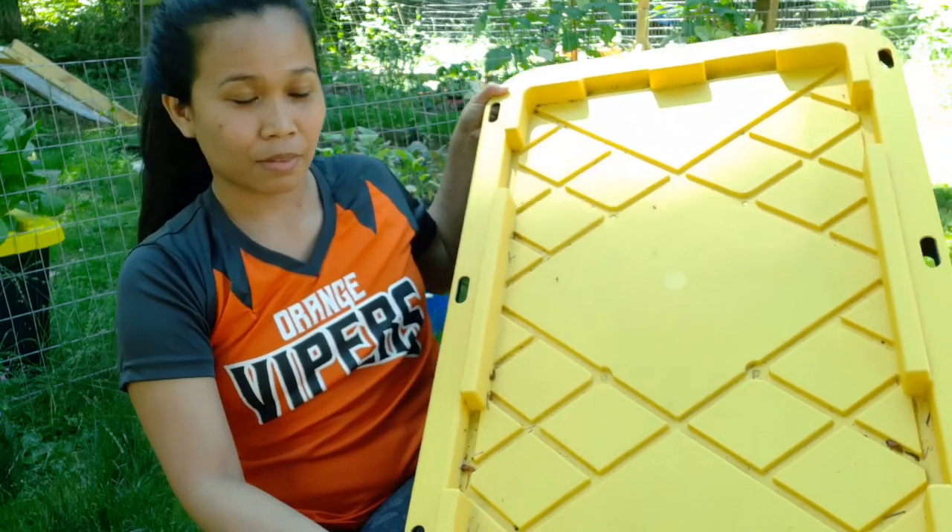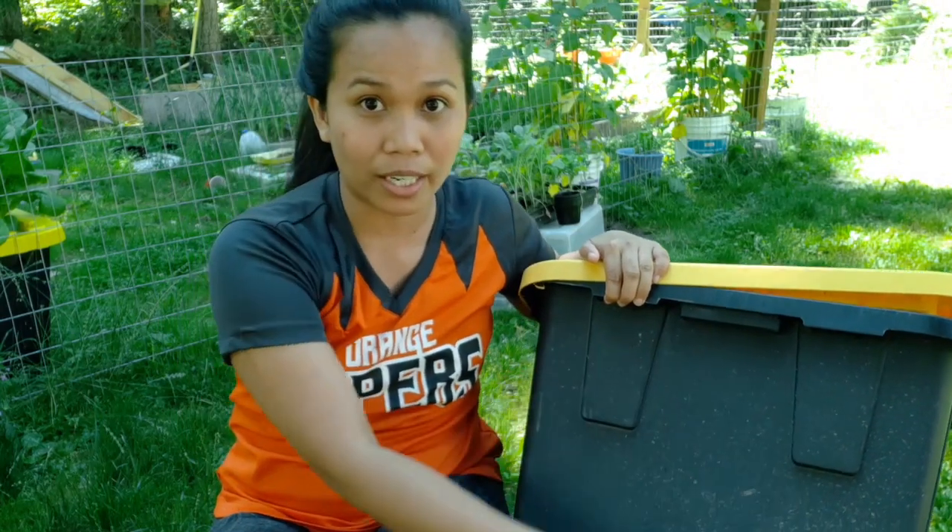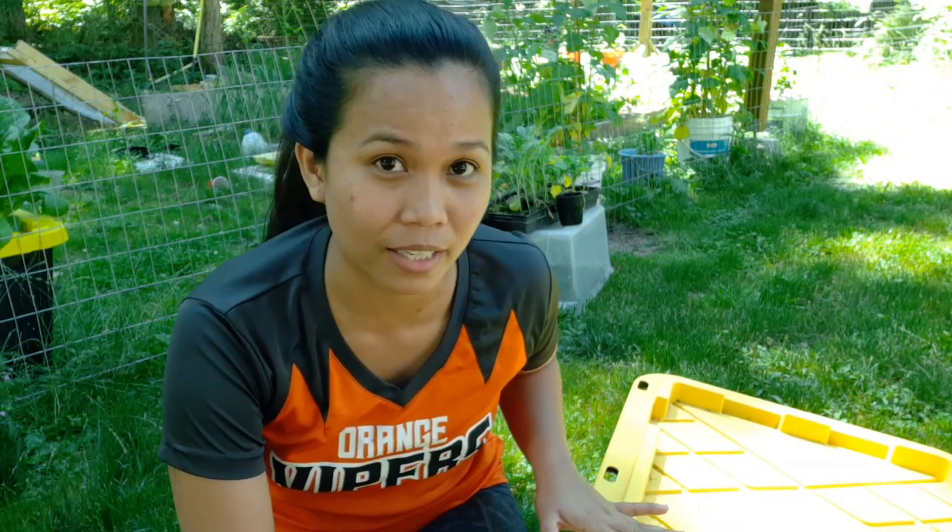Let's start with our bucket. Your bucket could be like this one or any bucket of your choice. But I recommend this kind of bucket with a dark color. Why I recommend dark colored buckets is for the sunlight not to get through it, so the algae won't grow inside your bucket, so your water stays clear and your plant stays healthy.